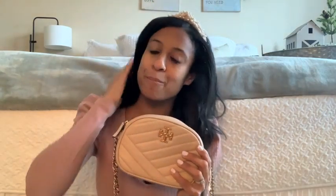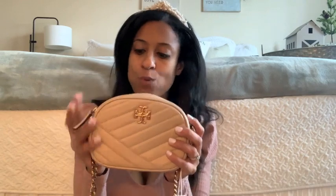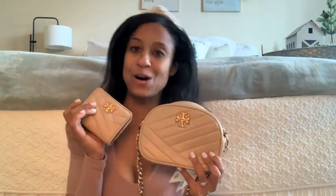This leather is buttery soft — it is so nice. I hope you guys really enjoyed my honest review of the Tory Burch Kira Chevron Small Camera Bag. They have the larger one as well, but this one is a perfect size for a mom on the go or going to work — it fits all of my things. I also have that matching wallet and they are just perfect together. Thank you so much for watching — if you enjoyed it, don't forget to give it a thumbs up and I'll see you for another new video tomorrow. Bye!